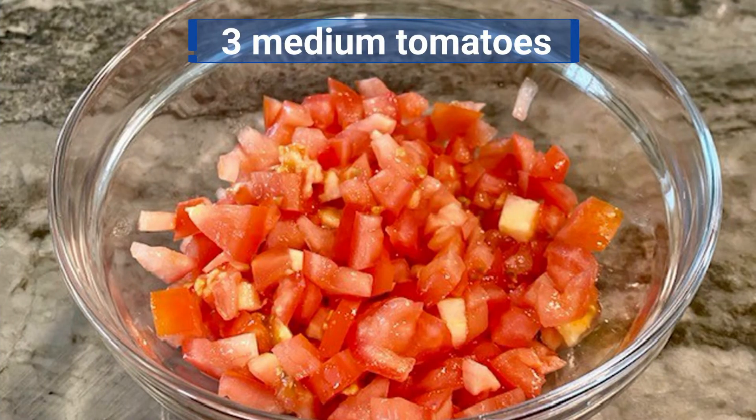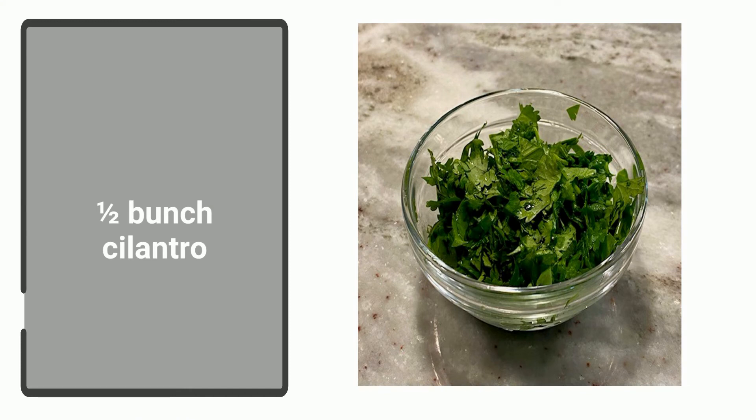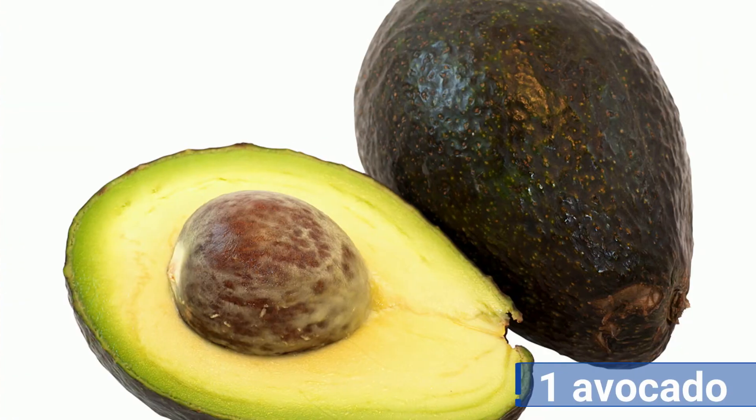Now you'll need to dice three medium tomatoes, finely chop half a bunch of cilantro, finely chop three green onions, and dice one avocado.